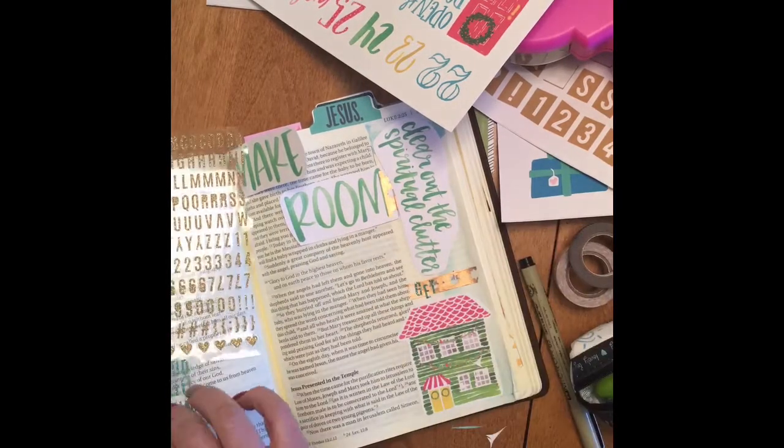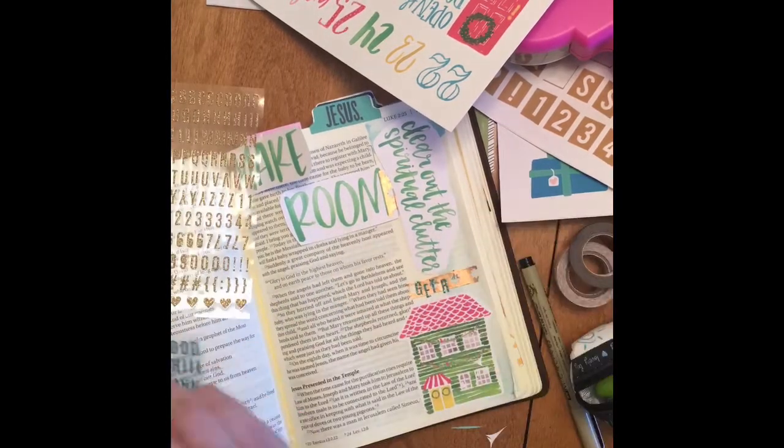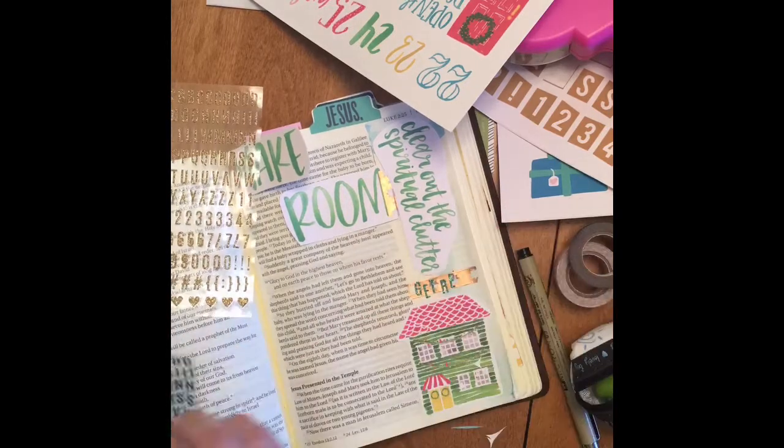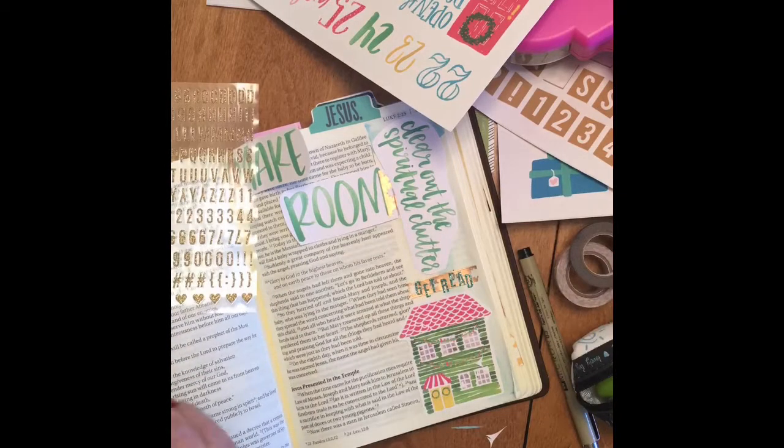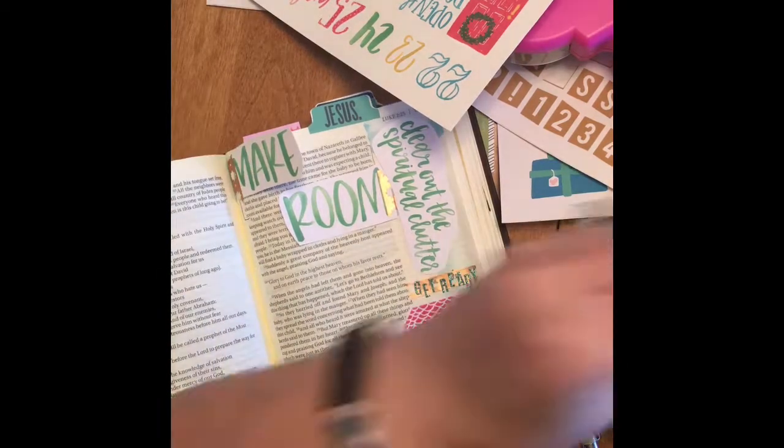I put the little house on the bottom, and that's me making room — making room in my life and my heart for Jesus, not only now, but also because he's coming again.